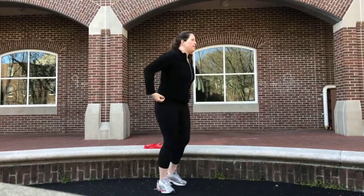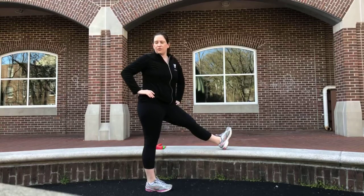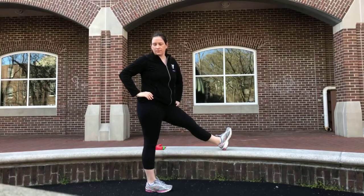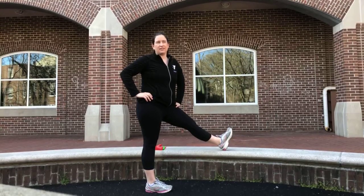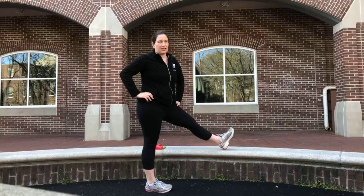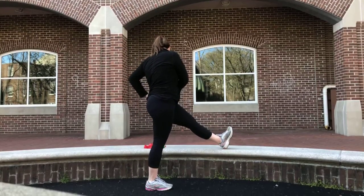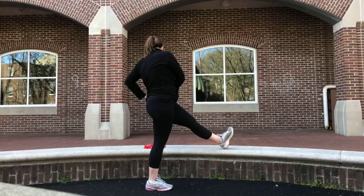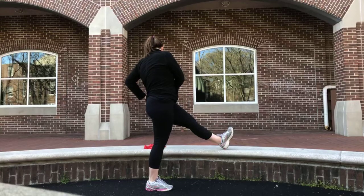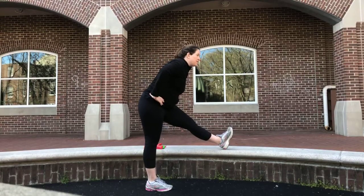Switch to the left leg — left leg up. Turn in, turn over to your right shoulder. Hold that stretch. Now turn out, turn over to your left shoulder. Toes up. Go center and lean in. I'm holding each position 10 to 15 seconds; throughout the day I'd like you to hold a little bit longer.